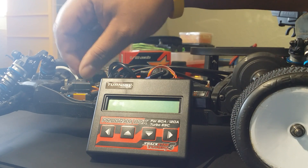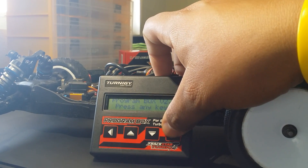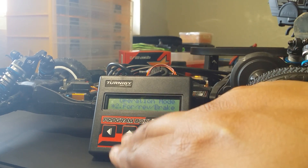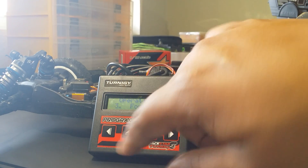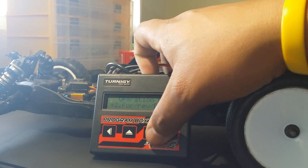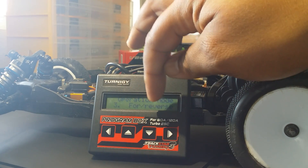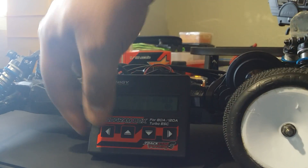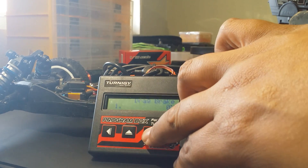Power on the car and it instantly comes on. Press any key. It's telling you it's a 10-cell version. Anything with a star on it means it's the stock built-in default setting. Step one: forward/reverse/brake - I want that, not instant reverse. Step two: drag brake - I want zero drag brake. You can add drag brake if you want it, but I'm setting it to zero.